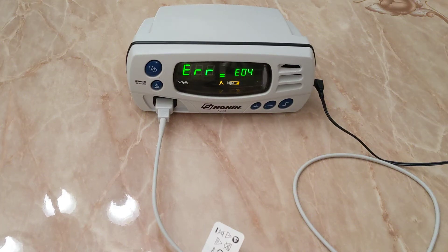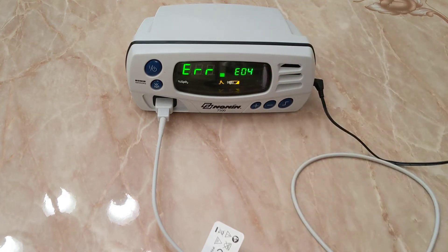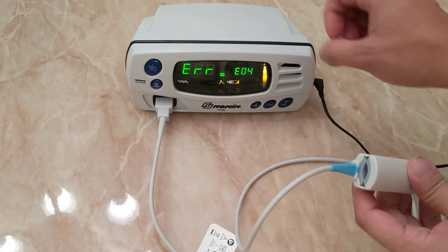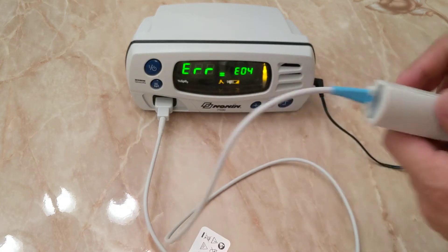Hey guys, back with another video on how to repair a patient monitor. Today we have the Nonin 7500. We have error code E04 and as you can see, there's a little battery image that's popping up and the light on the finger sensor is not turning on.